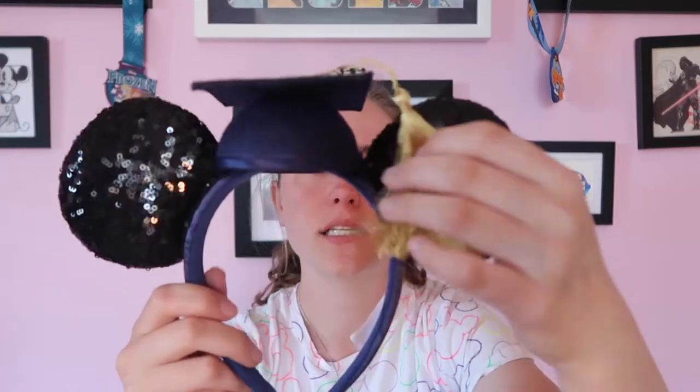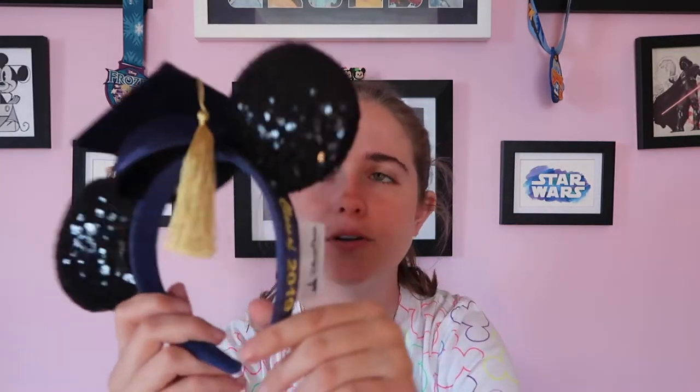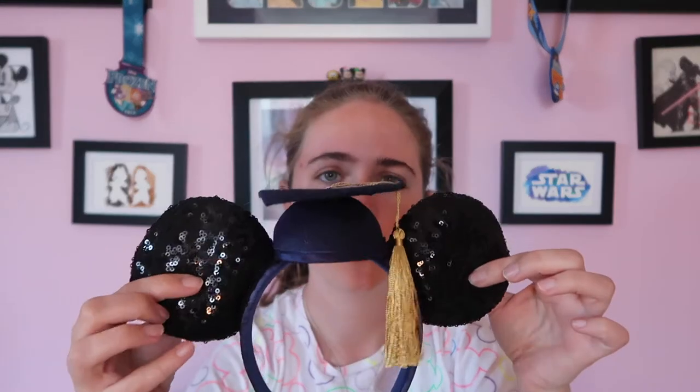The last pair of park ears I have are the Class of 2019 graduation ears. I got these last year in the parks as I did graduate high school last year. I think they're super awesome - I love the tassel and the embroidery down the side. I think they're perfect graduation themed ears.